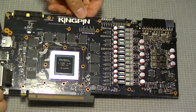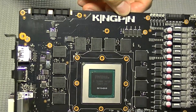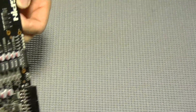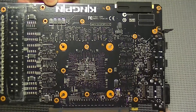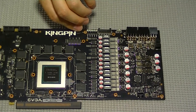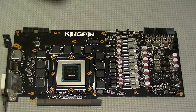And that's it — you have a completely disassembled EVGA GTX 780 Ti Classified Kingpin Edition card. You are now ready to install any compatible aftermarket cooling setup that you would like. I hope you enjoyed this video. Please subscribe and feel free to watch more.